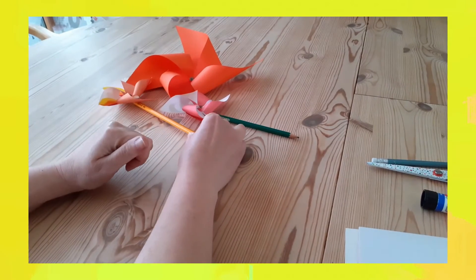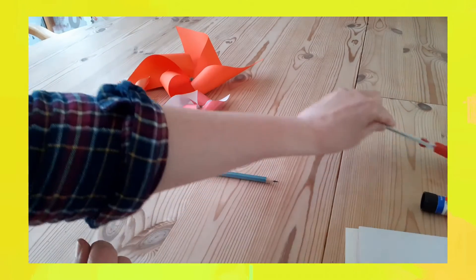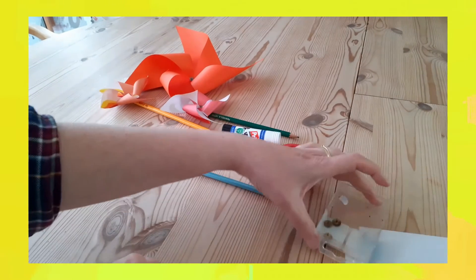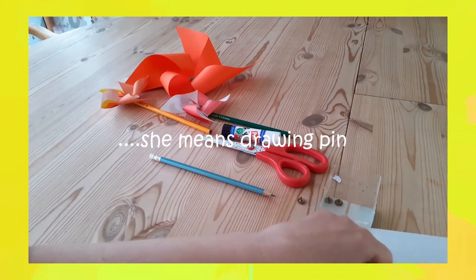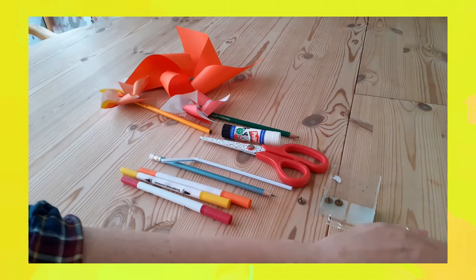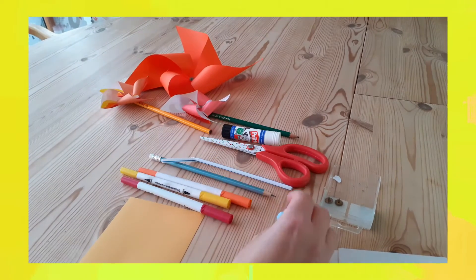For this craft you are going to need a pencil, ideally with a rubber on the top, some scissors, some glue, a safety pin or some sort of pin with a pointy end, a straw, some colouring pens, and most importantly a square piece of paper. Lastly, I've got a little piece of blue tack to help us.